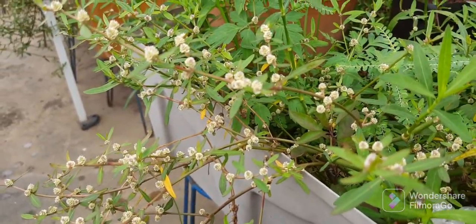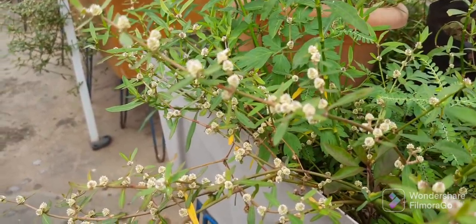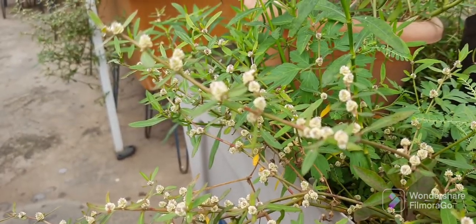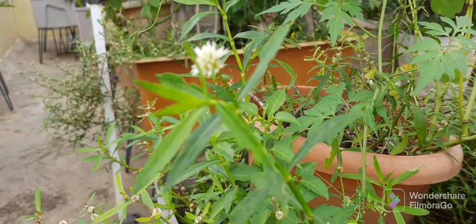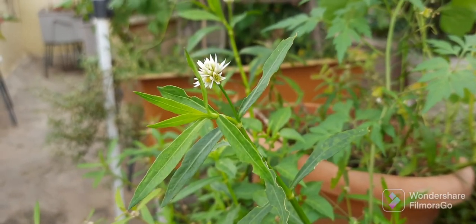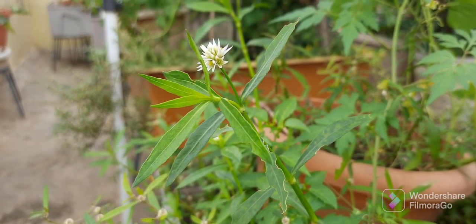This is the original Poneganti, water amaranthus. You can clearly see the flowers in the nodes. And this is the hybrid Poneganti, hybrid variety. You can see the flowers — it's not in the node, it has a little stem.